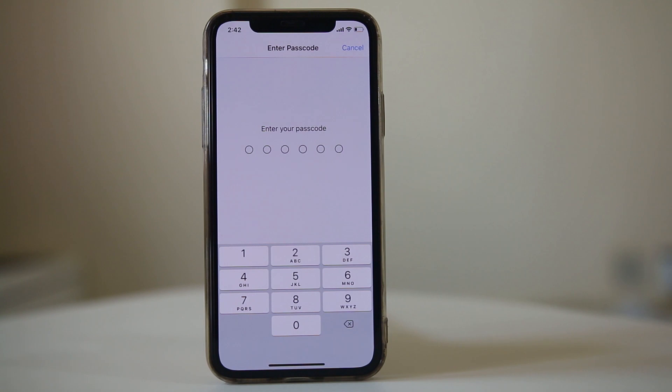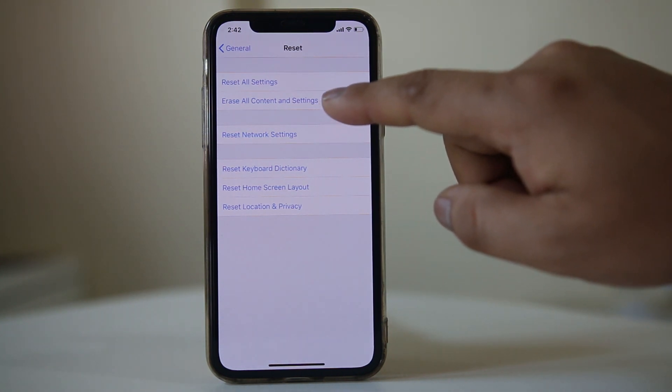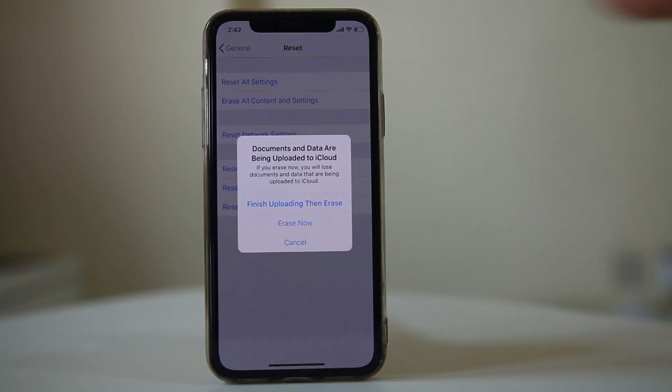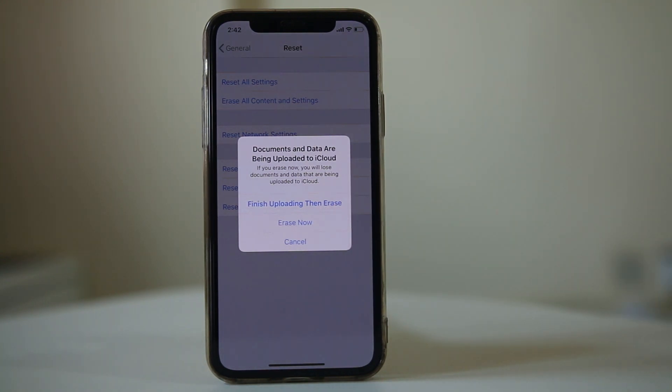If this also doesn't work, the last thing you can do is completely erase the iPhone. Go to Erase All Content and Settings and then select Erase Now. This will remove everything from your iPhone and your iPhone will basically go back to the factory state. But before doing that, if there are any important documents on your iPhone, be sure to back up.